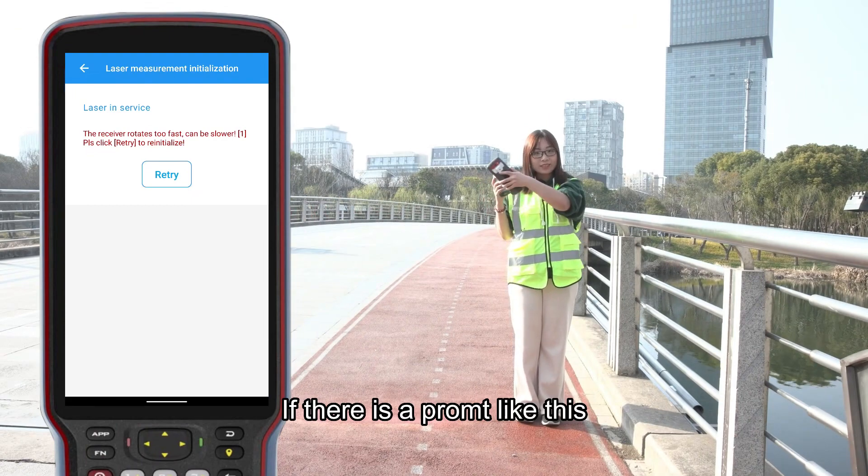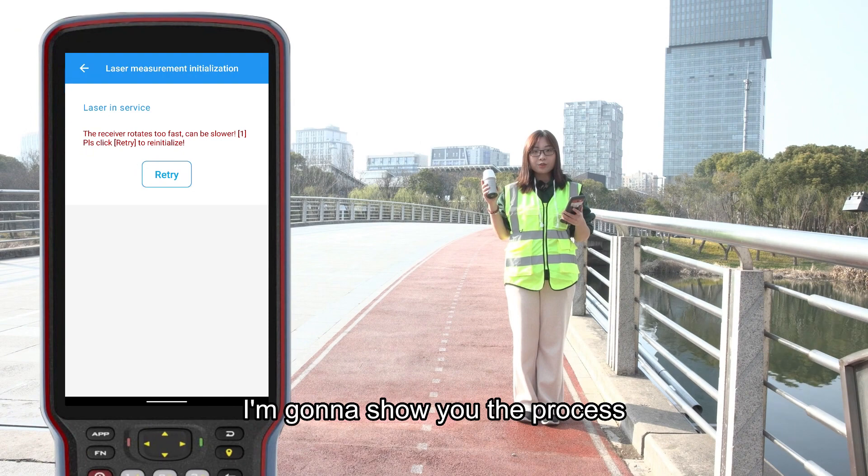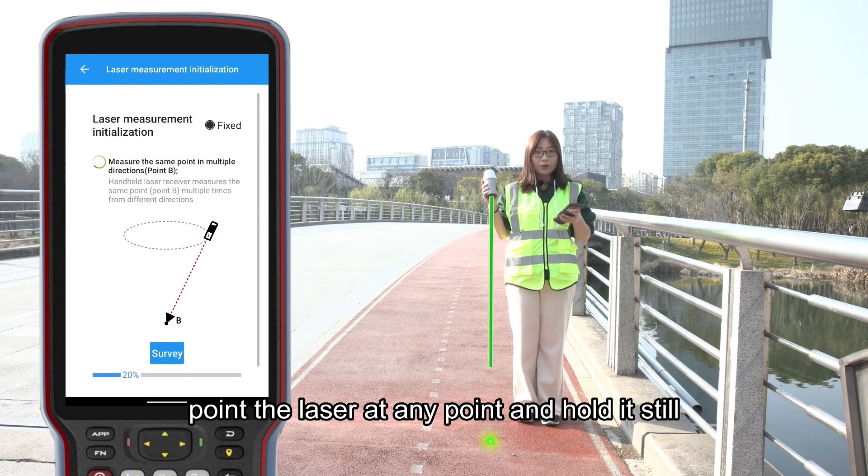If there is a problem like this, you should initialize it again. I'm gonna show you the process. First, click laser, point the laser at the ending point and hold it still.